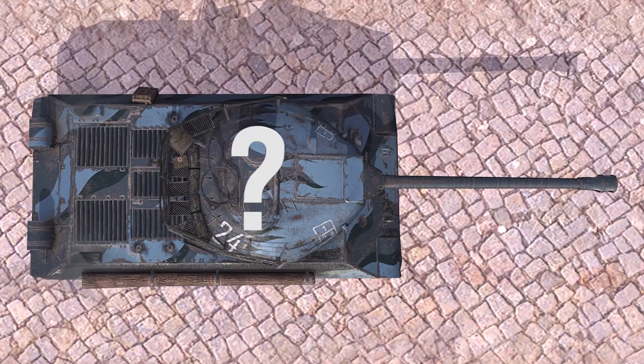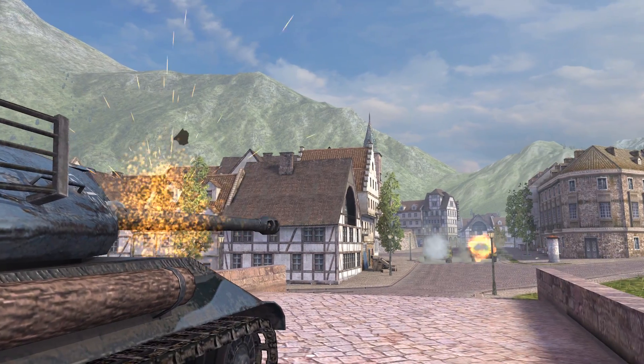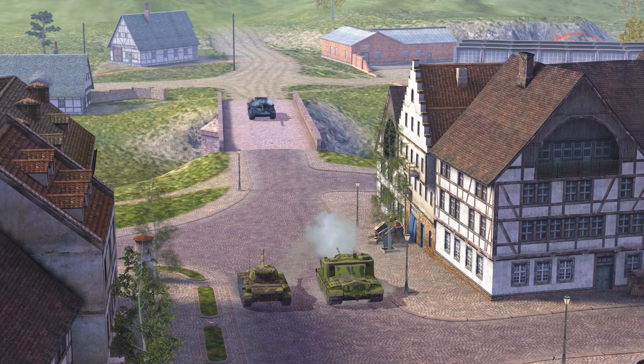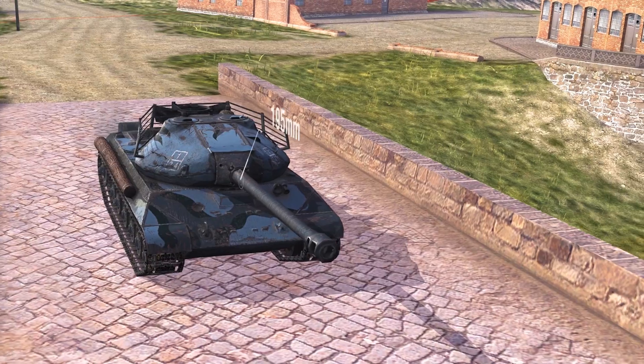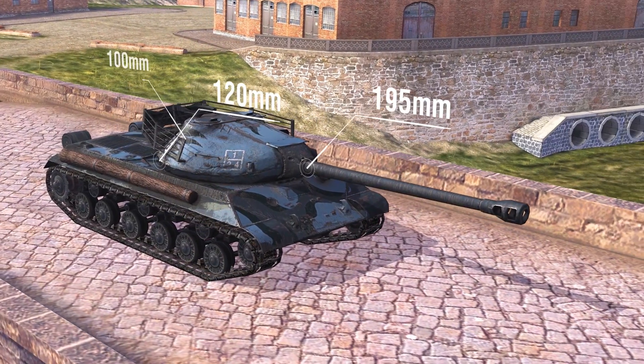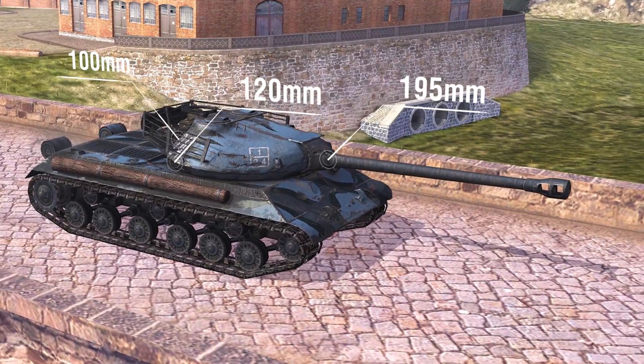Some may ask: what about the turret? Because if the turret is easily penetrated, even the perfect hull can't help you much. Well, let the numbers speak for themselves: 195 millimeters of frontal armor, 120 millimeters at the sides, 100 millimeters at the rear.